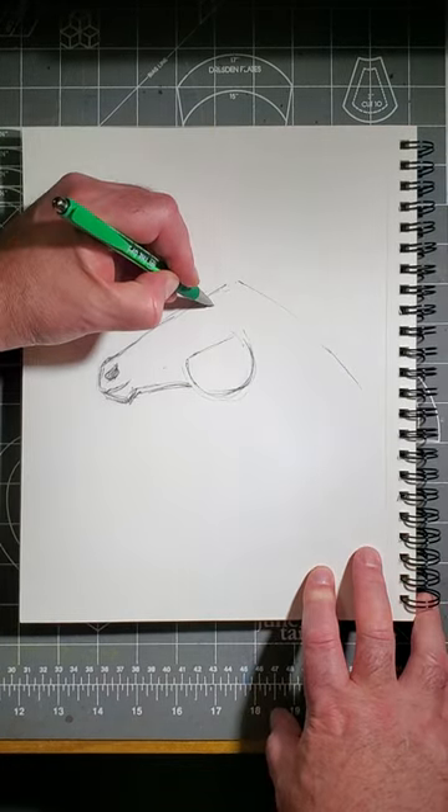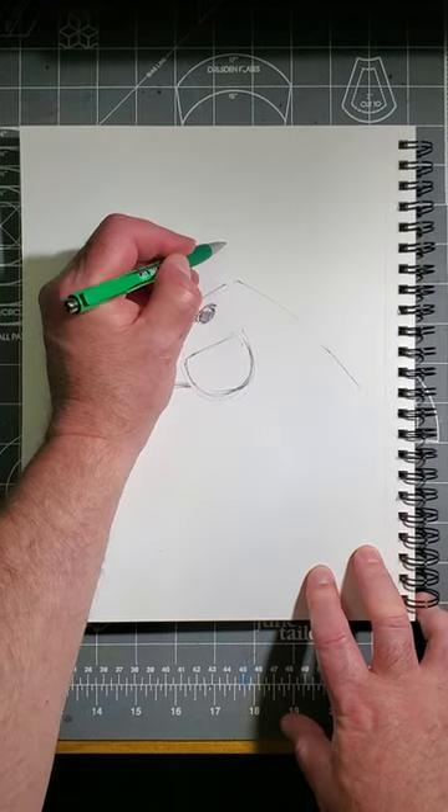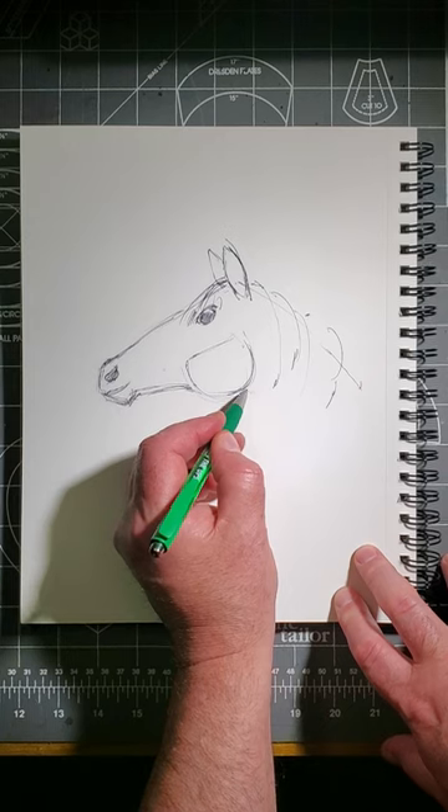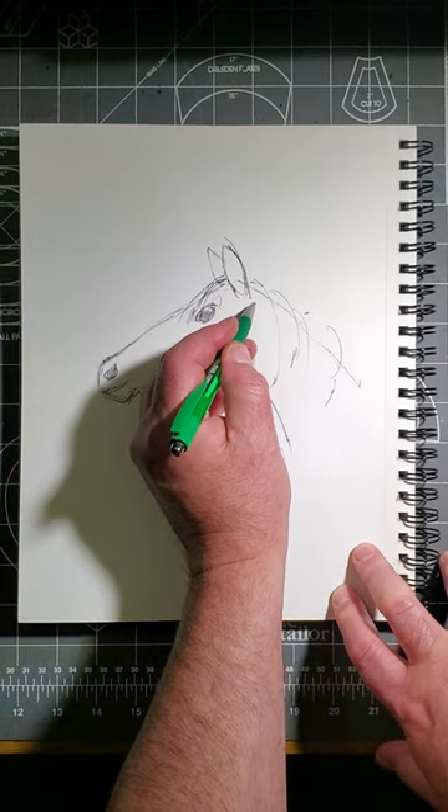Put on a big eye like this. Put on a pair of ears like this. Put on the forelock and mane like this. Add the throat like this. Add that line at the top of the neck as well.